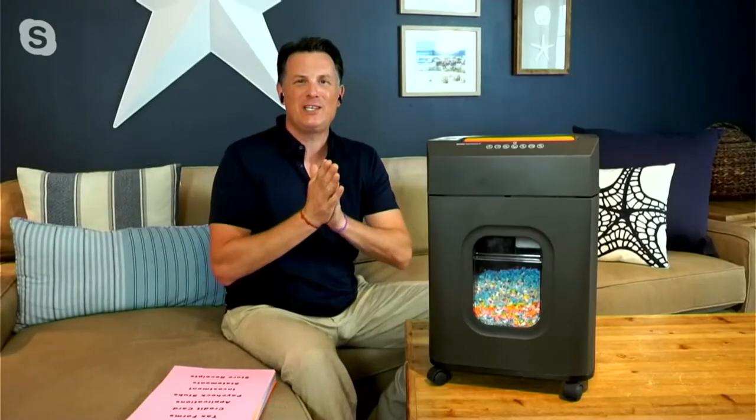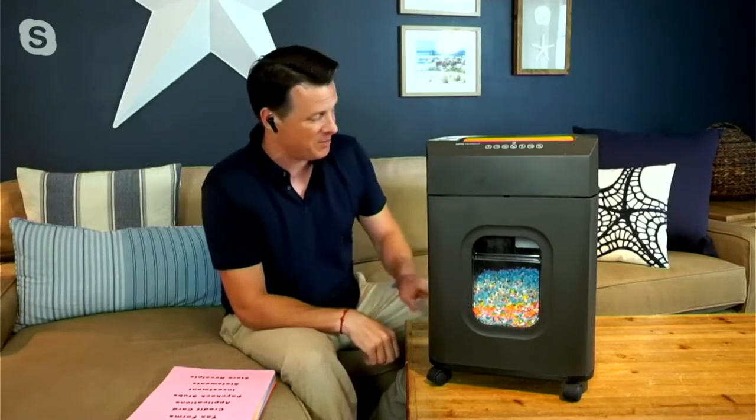Coming up, our next product on QVC is coming from one of my favorite brands. I've been representing Royal for seven, eight, nine years now, something like that. This is a leader in the world of office equipment, and we have one of their most advanced paper shredders here. The item number is E237066.